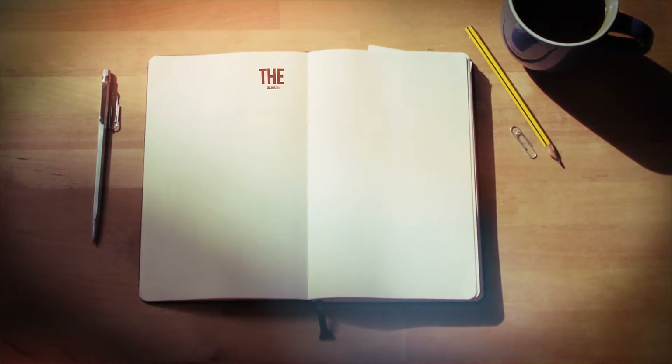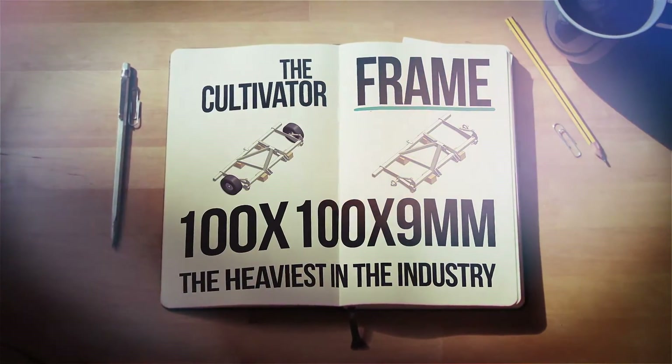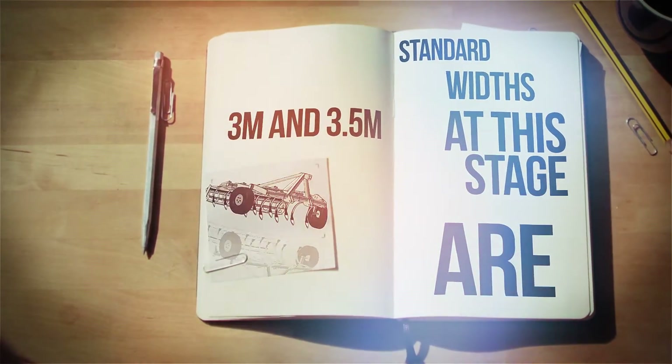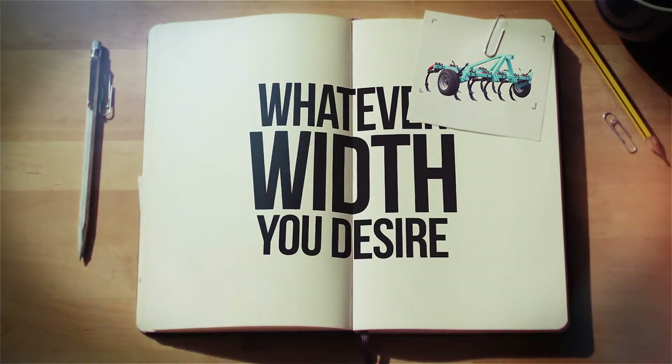The cultivator frame is manufactured with a 100x100x9mm box section frame that's the heaviest in the industry. Standard widths at this stage are 3 meters and 3.5 meters, but the AgriKit customization gives you the flexibility to build whatever width you desire.